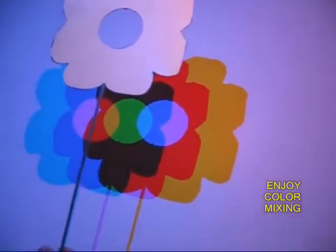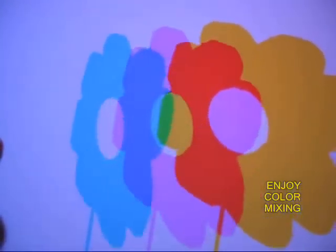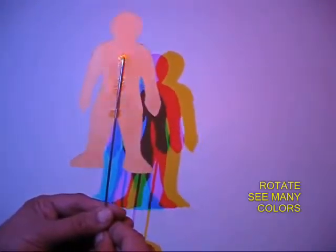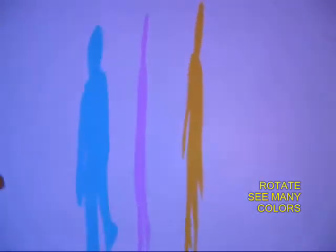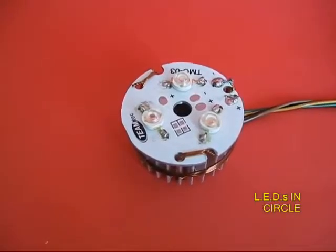Now if you have a flower-shaped cutout with a hole in the middle, you can enjoy the mixing of various colors. Here is a human cutout, and as you turn this cutout you see very interesting colors, and when they mix together they make more complex colors. There is also a star cutout — rotate them, mix them.